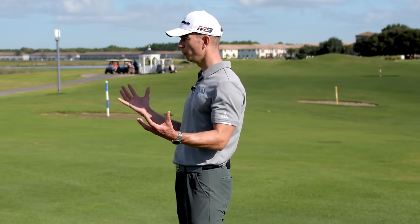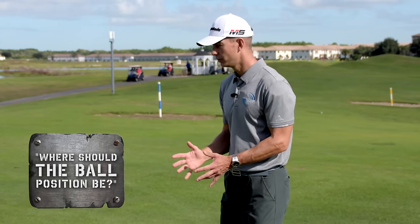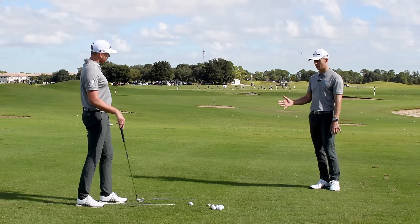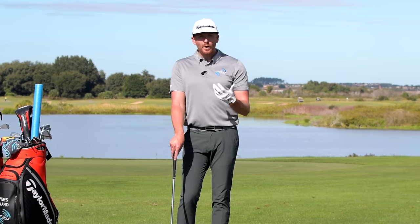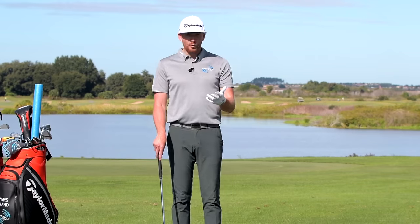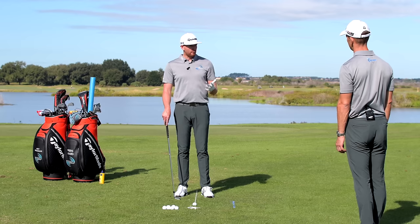There's an alignment stick on the ground, which leads into ball position — a question we get asked all the time. Where should the ball position be with an eight iron, a sand wedge, a four iron? There are different ways of doing this, but the one we like is the constant ball position, where the ball is pretty much in the same place for all irons.